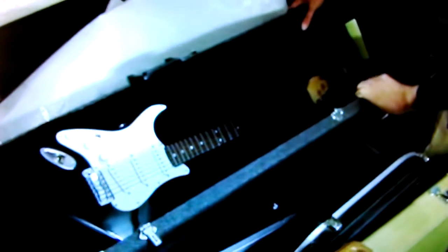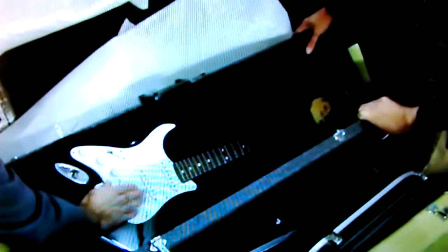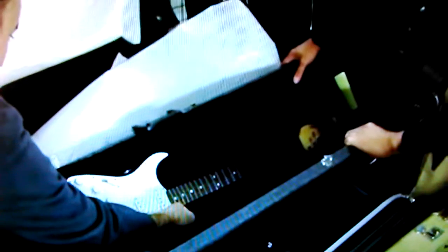Is it left-handed? Yeah, left-handed. Strat style. Have you got it set up? More like slide, is it? Why is it set up? The action's way off the neck there. Did you use it for slide or something? No, no — it was just left-handed, just slightly left-handed.